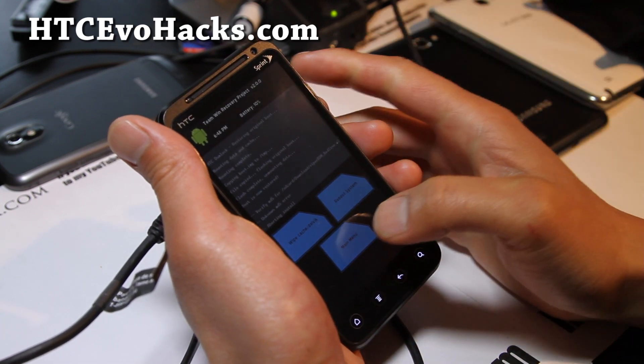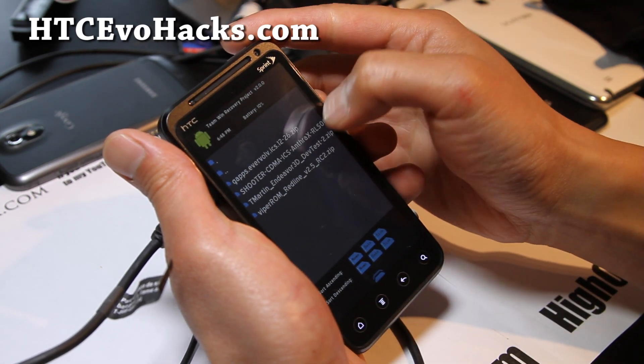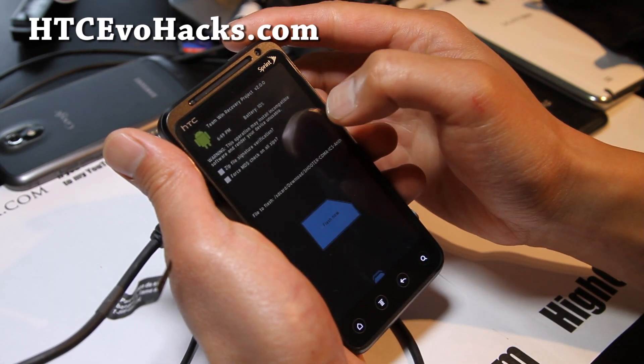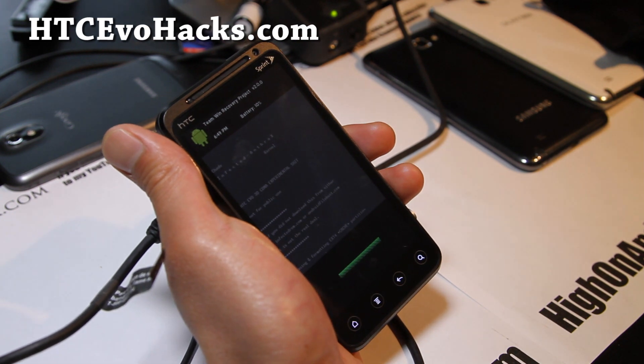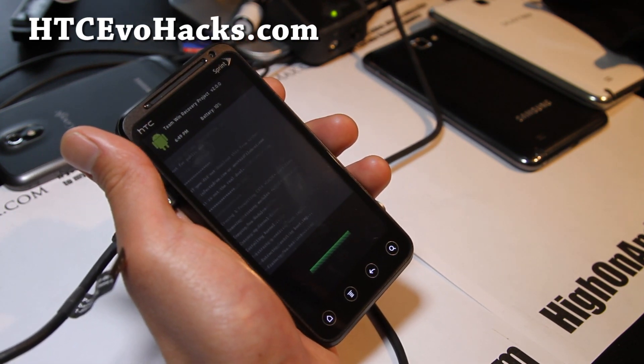I have some kind of MD5 error, so let me install something else — how about Shooter Anthrax. I'll try this one. There we go — I'm installing a new kernel here.